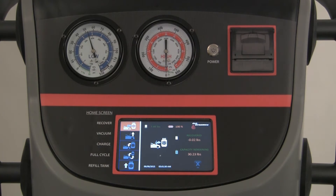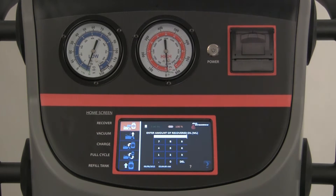The unit will recover the refrigerant from the car — please allow the recovery process to complete. Once the refrigerant is recovered, the unit will automatically drain any refrigerant oil that has been recovered. Check the oil recovery bottle and note how much oil has been recovered. Enter the amount of recovered oil, if any, into the touch screen keypad and press the green arrow.